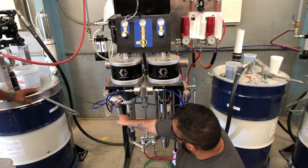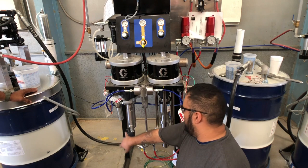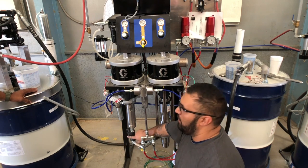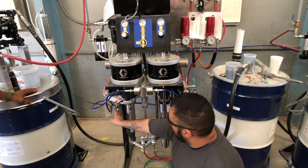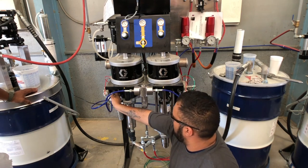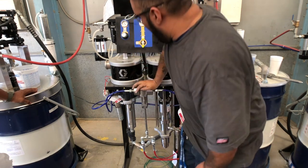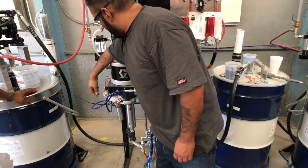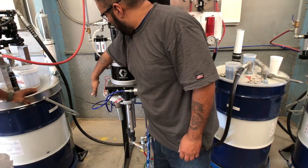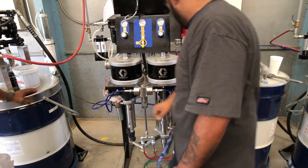Coming out on the outlet of the pump you have a filter that catches any impurities not caught by the first wide strainer. From that filter, it goes into the dispensable block, and from the dispensable block, this is where your proportioning actually happens on both A side and B side.